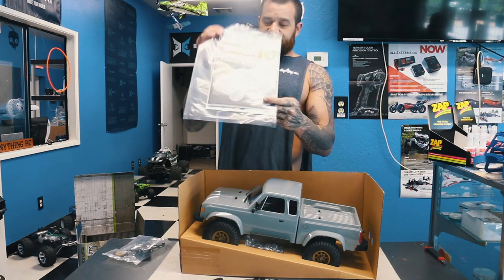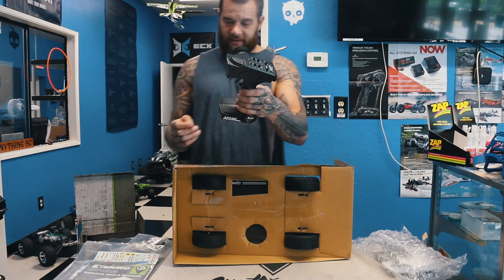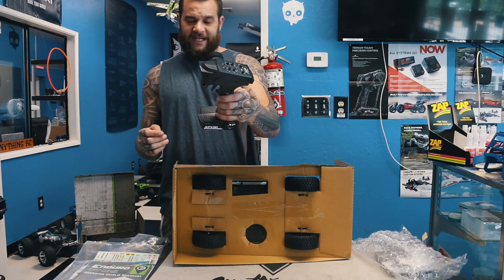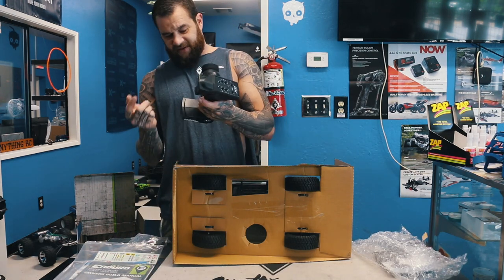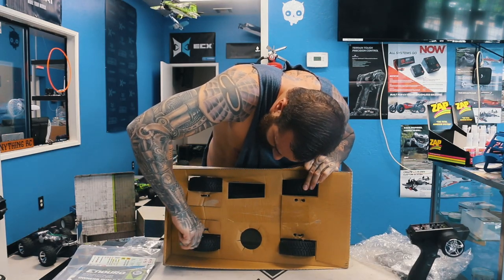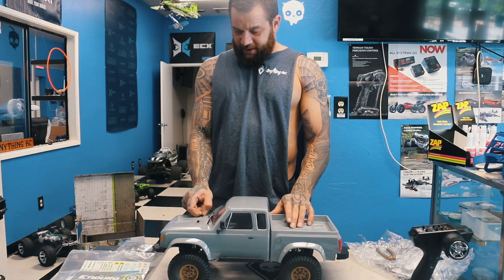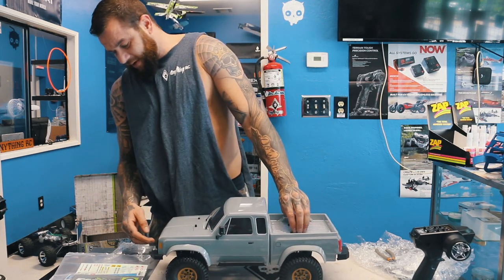I think that's your overdrive gear they give you. You get your instruction manual and some stickers, and here's the truck. For the radio, it comes with an XP 130 — feels okay, feels like a stock radio. They zip-tie it in there pretty good.